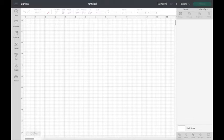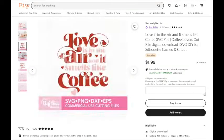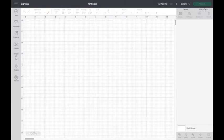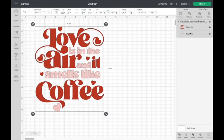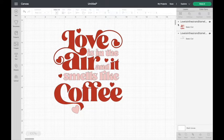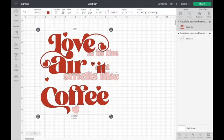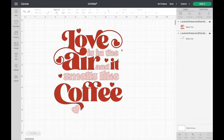Before we get started I want to show you where I got the SVG from. The cup file I purchased off Etsy — the shop name is called Sincerely Barbie and it was $1.99. I'll link the file in the video description. I downloaded it to my computer and here I am uploading it in Cricut Design Space. It does come as a two-part cut SVG, meaning it will cut the red part and the light pink part separately.